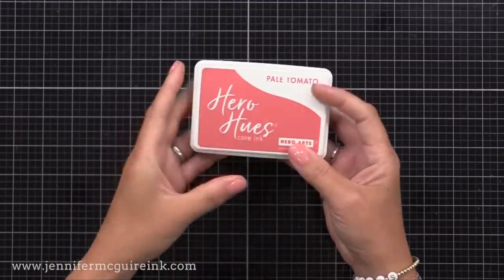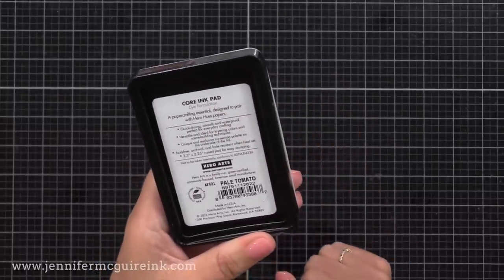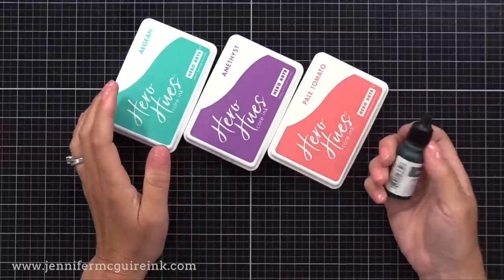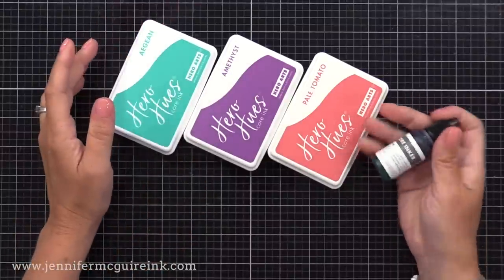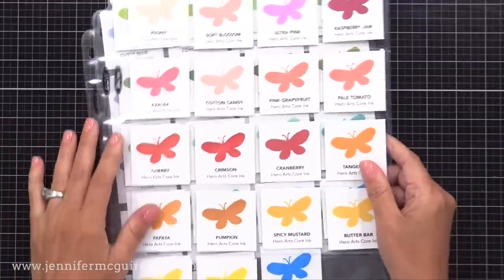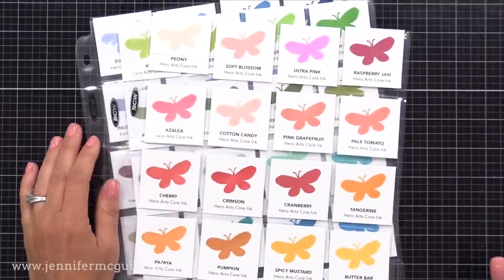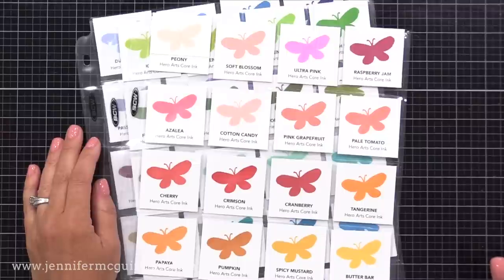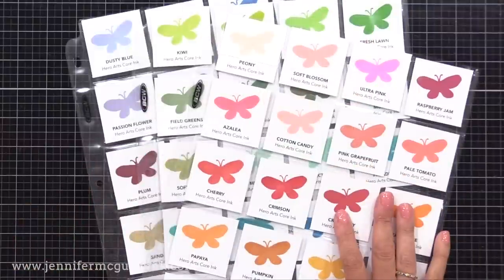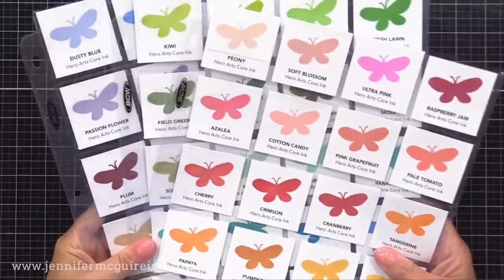There are re-inkers available for these inks — this is new. In the past, Hero Arts didn't have re-inkers for their dye and hybrid inks because they rarely needed re-inking. Those pads that I've had for many, many years are still working great. I did ink swatches of all the different colors so you could see what they look like when they dry. One thing I want to mention is this ink has something in it that allows the ink to smooth and soften as it dries, giving a solid result. So at first it'll look a little splotchy and dark, but it'll soften and smooth and give you beautiful results.